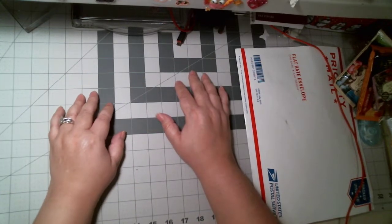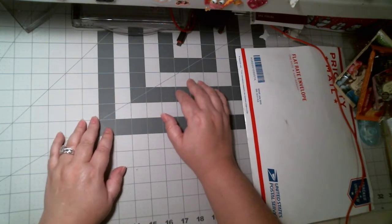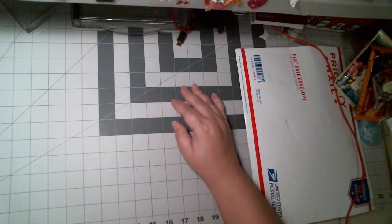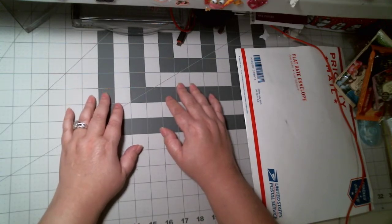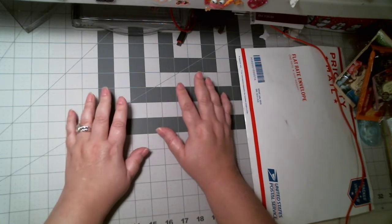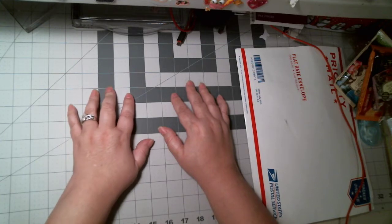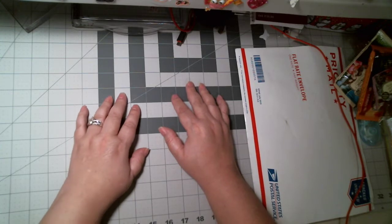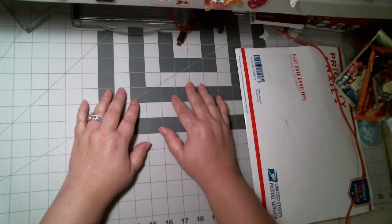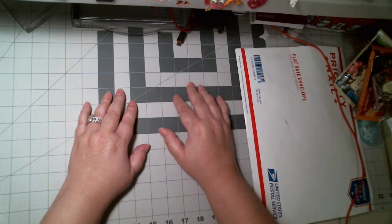Hi everybody, this is Crafty Michelle and I am here to share a video on some happy mail that I received from Lorraine Platero. I received it yesterday in the mail but I wasn't home all day yesterday, so I just barely got a chance to make this video. I was so excited when I received it — it really makes my day to receive happy mail. I love it, and I'm sure everybody else does too. When I get a chance I send happy mail to my friends too.